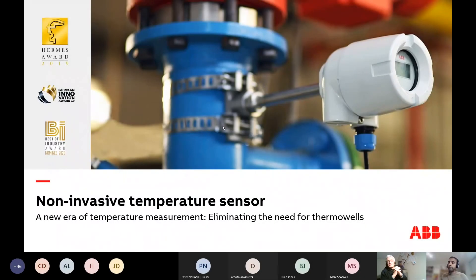What I'm showing you here is a non-invasive temperature sensor. What I firmly believe is this is a physics principle that could really eliminate the need for thermal wells, and that's what I'm going to spend most of the core of today's talk on — trying to explain that physics.